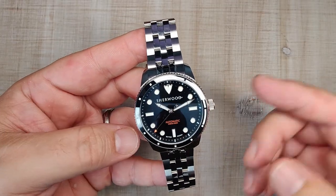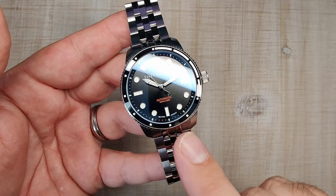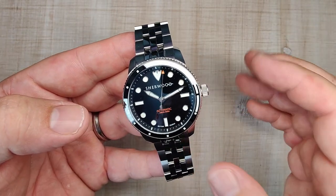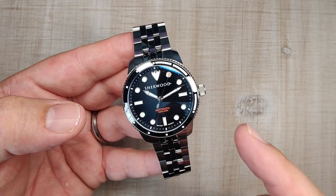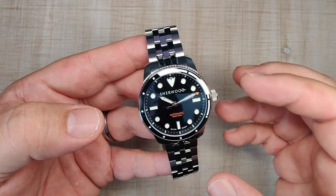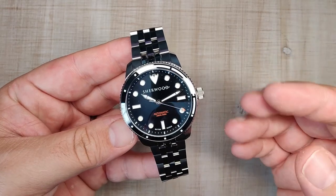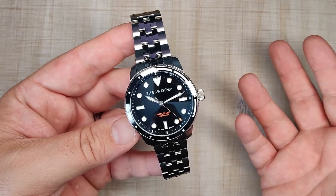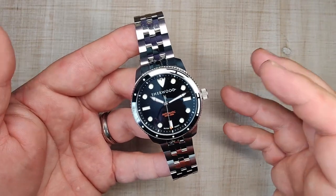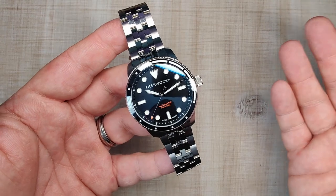This watch was fully backed on Kickstarter and is now in pre-order phase with shipments expected starting in August 2023. It's British-designed with elements inspired by Sherwood Forest and Robin Hood. The designer lives right next door to Sherwood Forest, which is a cool touch. It's a very nice and elegant diver with 200 meters of water resistance, a screw-down crown, and a Miyota movement — at $575 it's not cheap, but it's an original design with nice specs.